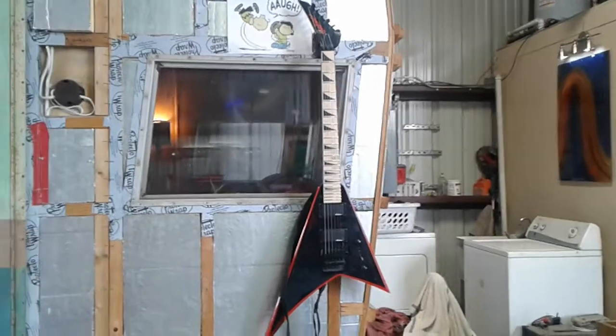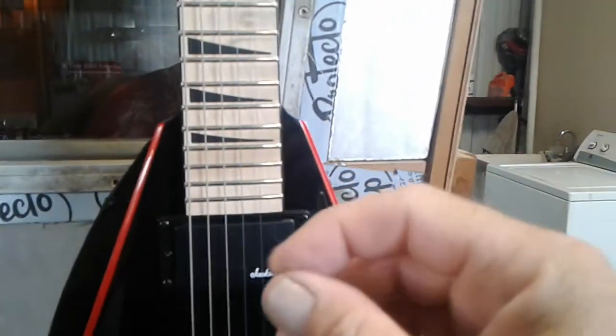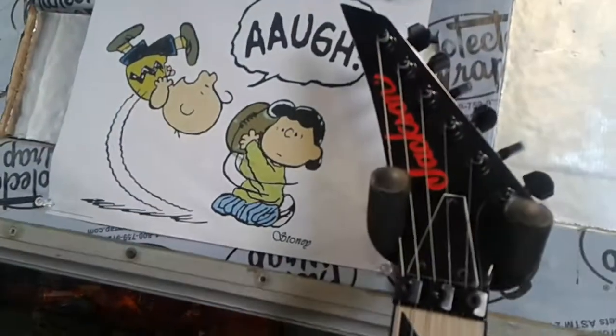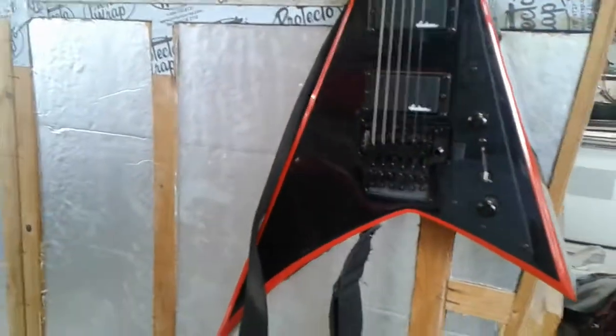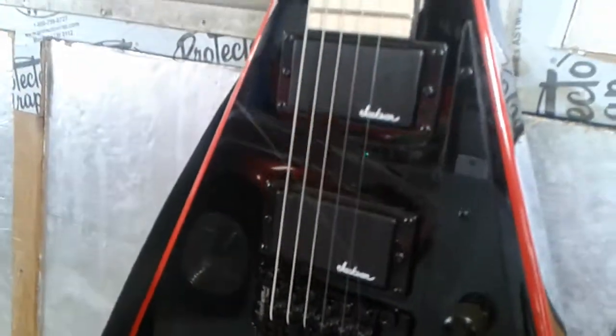All right guys, my new axe — got that about a week and a half ago, you can see my greasy fingerprints on it. I done broke it — broke my baby E string. I think these are lighter gauge strings than I'm used to dealing with, but I sure did pop that. Anyway, that's my brand new Randy Rhoads Jackson. It's got a Pink Floyd thing going on and a couple of EMGs or whatever the hell they are.